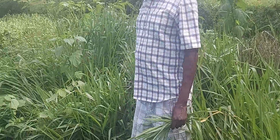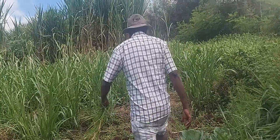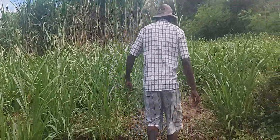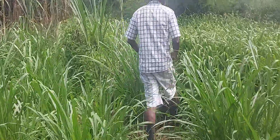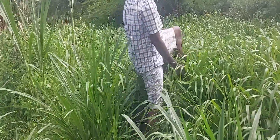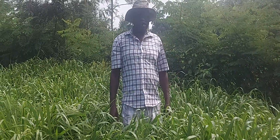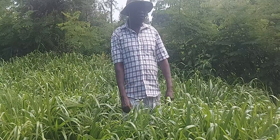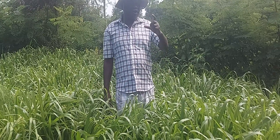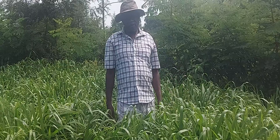There is also another cultivar which I can show you here, and it is bordering with Navia grass. This type of Pracharia is called Piata. Piata — it's also a cultivar, it's not a hybrid. But I have other varieties which are hybrids as I have said, and they are also in another field.